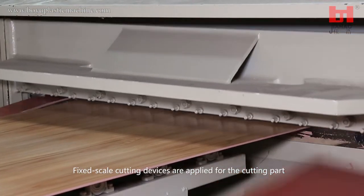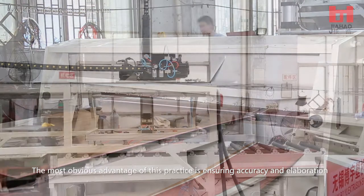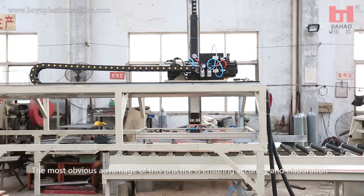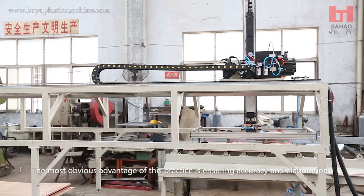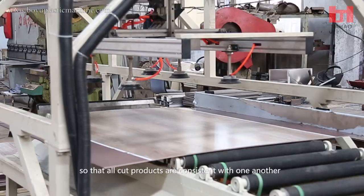Fixed scale cutting devices are applied for the cutting part. The most obvious advantage of this practice is ensuring accuracy and elaboration, so that all cut products are consistent with one another.